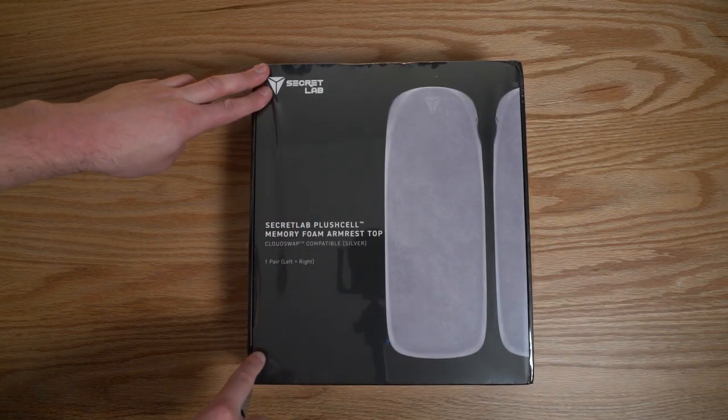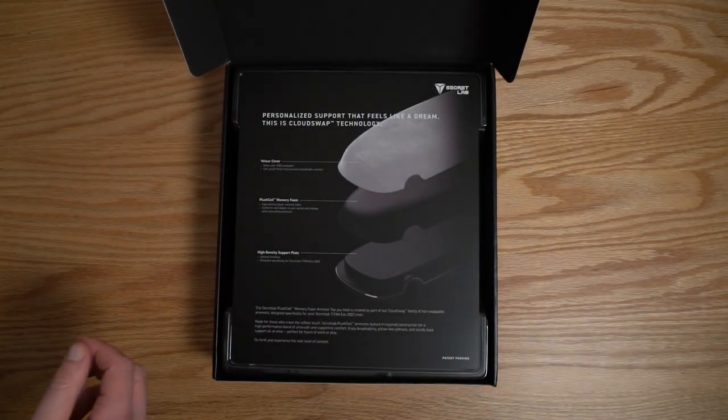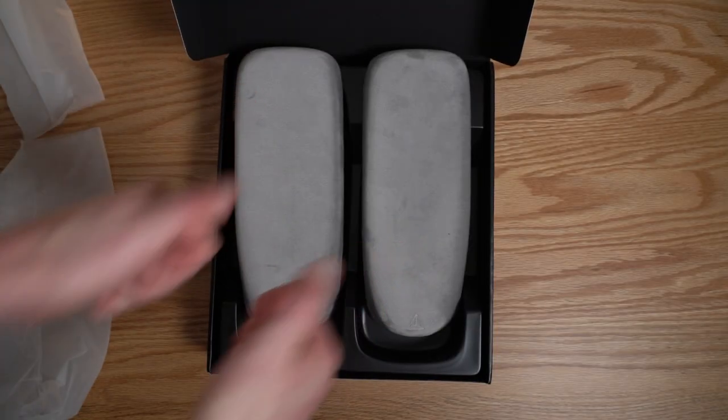As always, Secretlab does a really good job with their packaging, so you'll have a really good unboxing experience. You can really tell that Secretlab put the extra effort in to make sure you feel like you've got a premium product from the second you open it up.